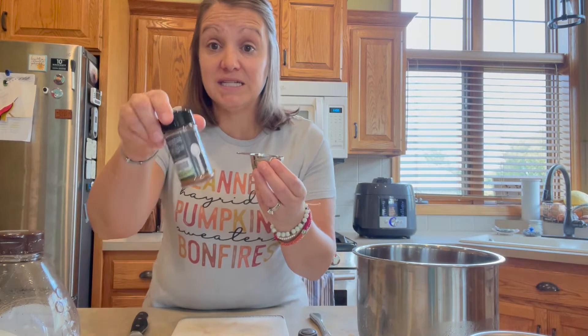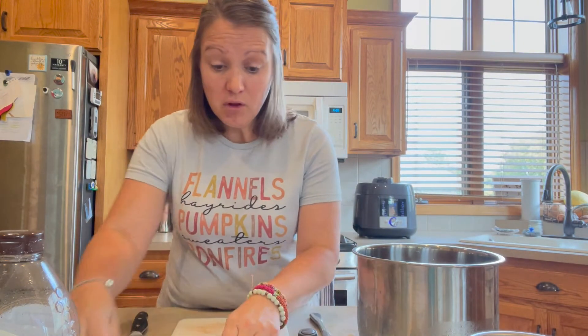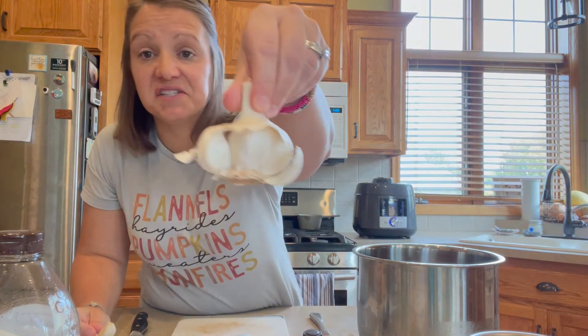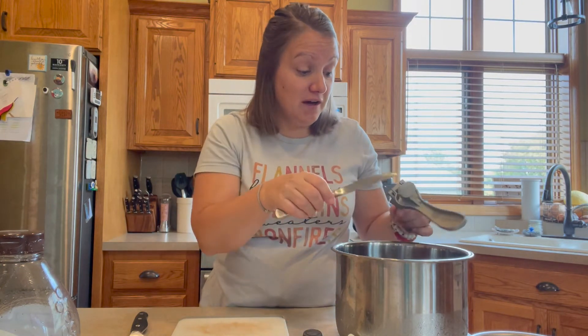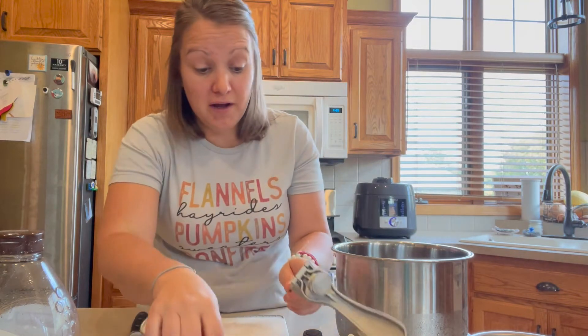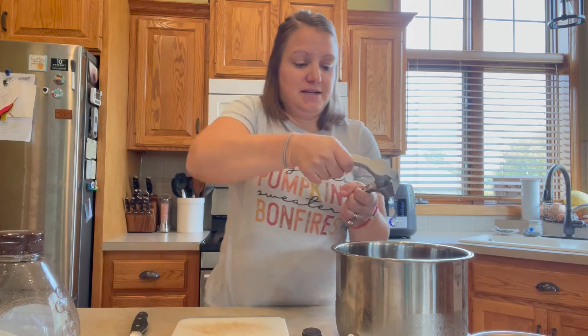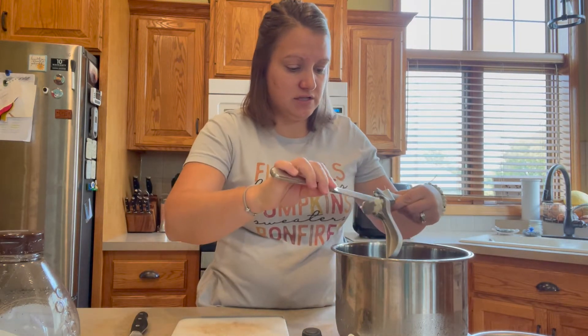So we've got chipotle seasoning — I just had it pre-measured, really easy. We've got garlic. Look at this garlic — these are so massive. The recipe was definitely written for an average garlic clove, so you choose. If you love garlic and have a mammoth one like I do, you can still throw in four, or cut that down a little because they're just so huge. I'm going to do just two in this.